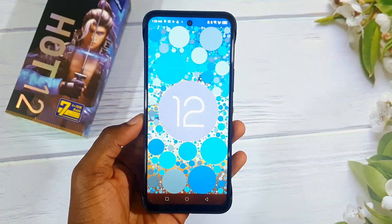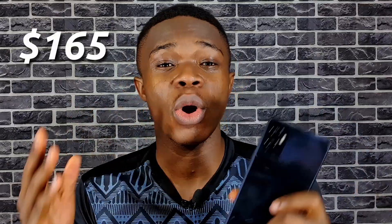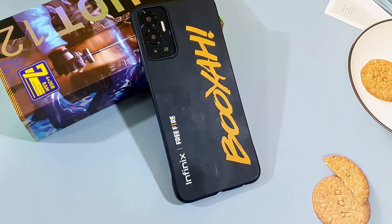Infinix finally gave us Android 12. The Infinix Hot 12 is running Android 12 — Infinix, I see what you did there. It's also the first Infinix Hot device to have a side-mounted fingerprint scanner. We also get stereo speakers, but is it worth $165 or $93,500? I'll be using the Infinix Hot 12 for about a week now and a couple days, sharing my thoughts and experience to tell you everything you need to know about it to find out if you should buy it.